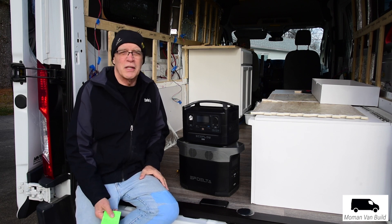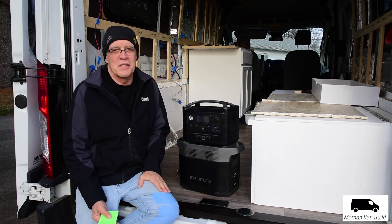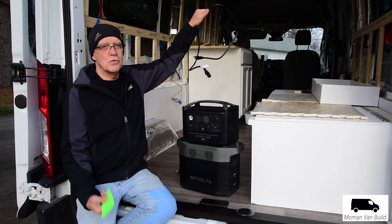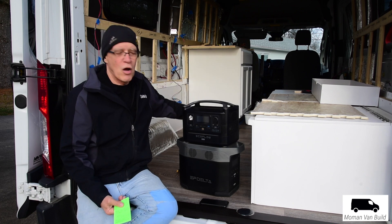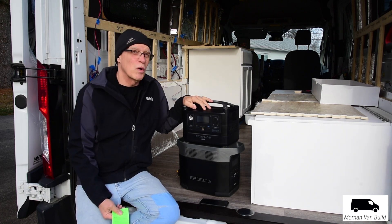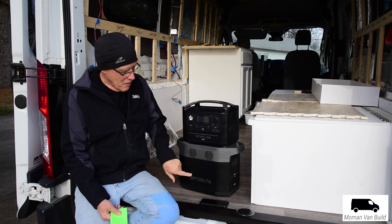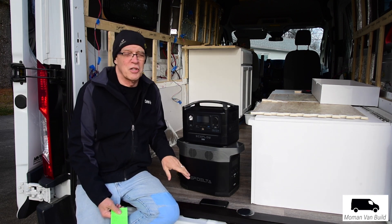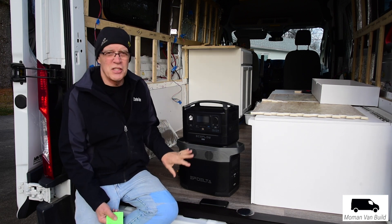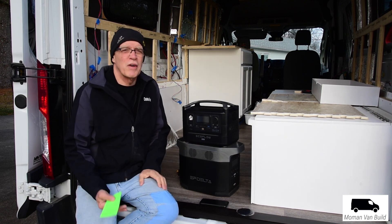One of the most important things, I think, is how fast it recharges. When you recharge this, you use a cord — you don't have to mess with a power brick. You can take this from zero to a hundred percent in 1.6 hours. I ran this Delta down to zero and recharged it in about an hour and 42 minutes. It's got technology that enables really fast recharging.